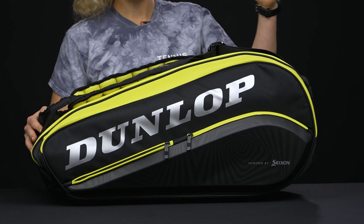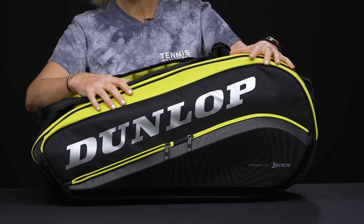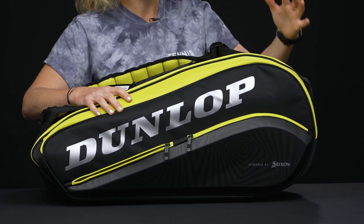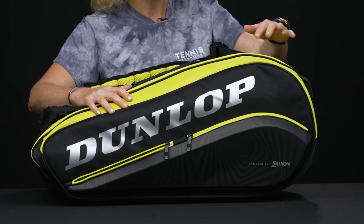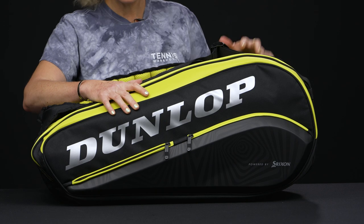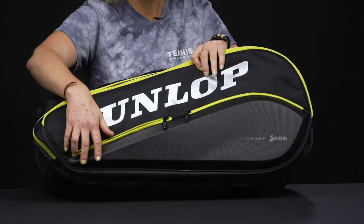Let's take a closer look at the Dunlop SX Performance eight-pack tennis bag. This is a premium bag from Dunlop — they've reinvigorated their bag line for 2022, and the second you get this in your hands and packed up, you're going to notice how durable and well-shaped this bag is. Let's take a look at the features.